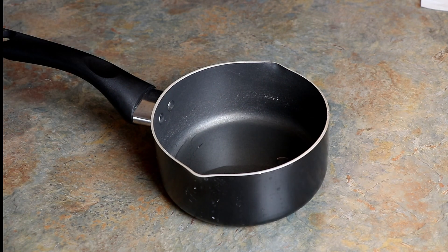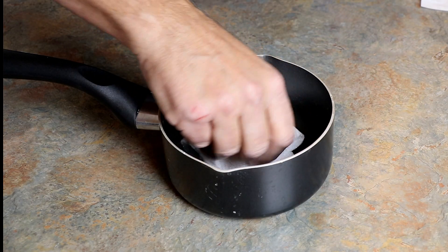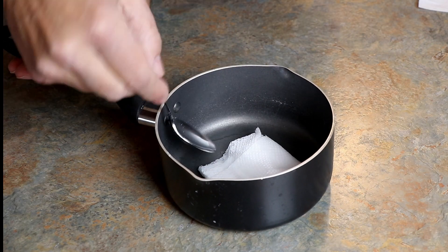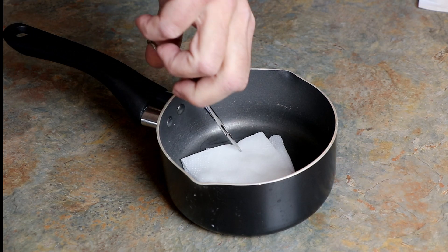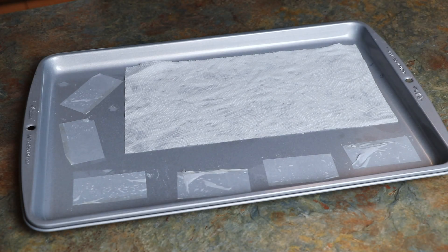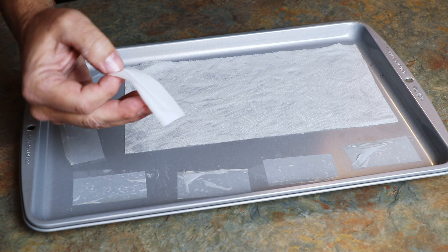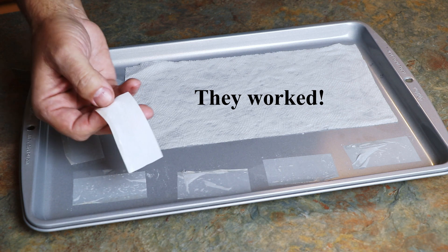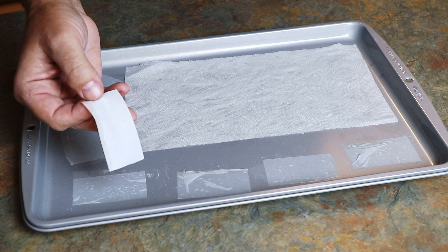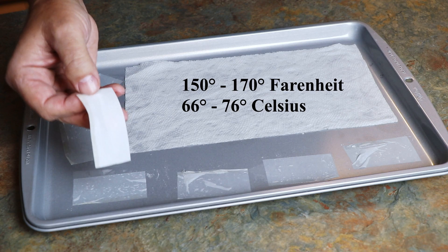Now that our ammonium perchlorate has dissolved, we'll go ahead and put the paper towel in there and let it soak up the water. After the paper towel has soaked up the water, we'll take it out and spread it out on a cookie sheet. I've also taken some cigarette papers and dipped those in the water with the ammonium perchlorate in it — I find it helps if you really dip them fast. I haven't tried them, but they're really thin and they might work really well. Now it's time to put it in the oven at 150 to 170 degrees Fahrenheit and leave it until it dries.